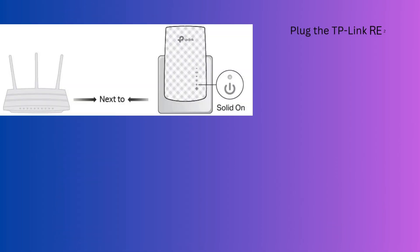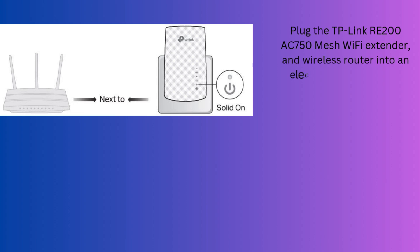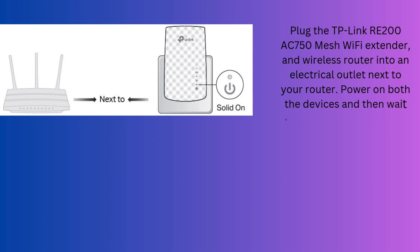Plug the TP-Link RE-200 AC750 Mesh Wi-Fi Extender and wireless router into an electrical outlet next to your router. Power on both devices and then wait until the extender's power LED turns solid on.